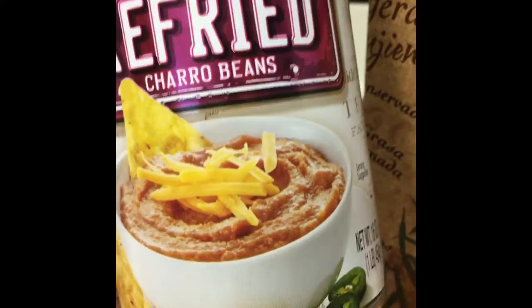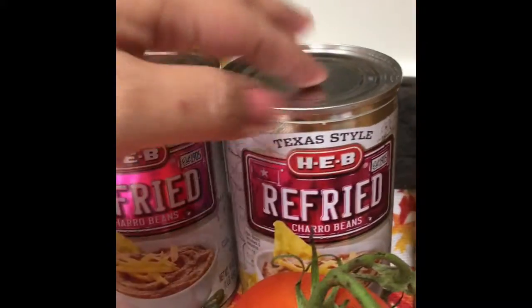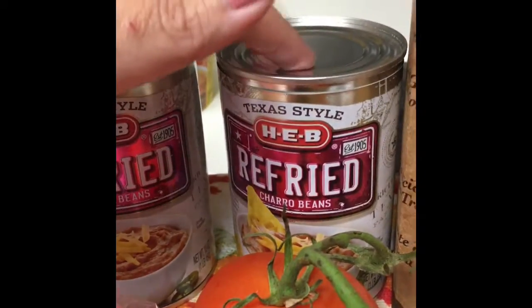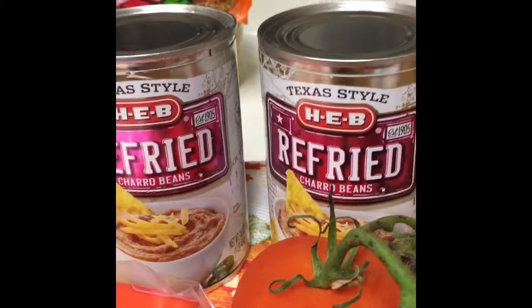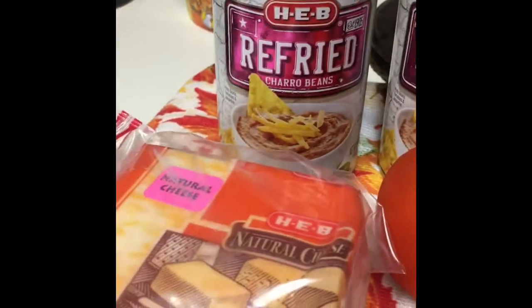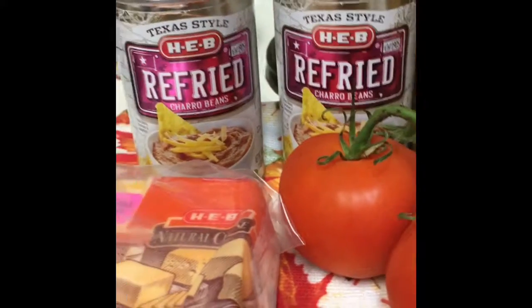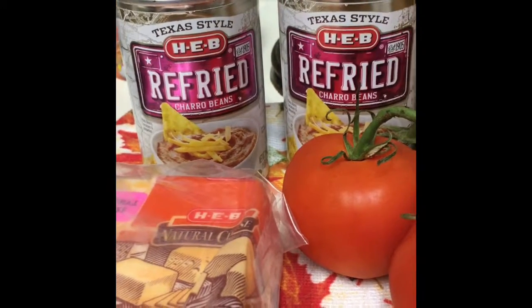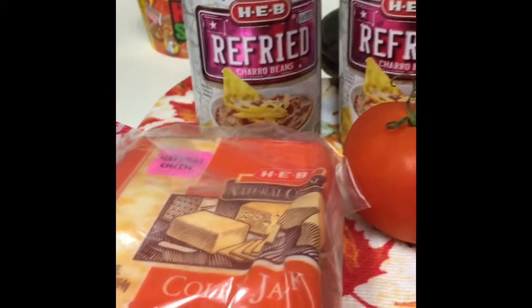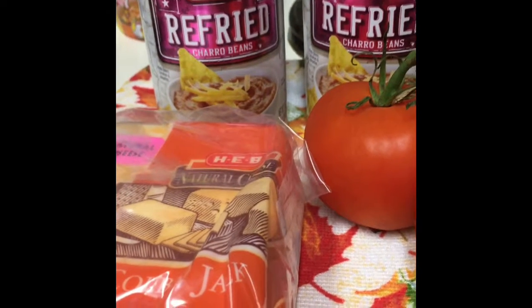As per Rosita Vela, I'm going to use her trick, which is to pierce the bottom and then open the can, and then they slide right out. I'm going to top them with some tomatoes, some cheese, and maybe some sour cream. I'm not going to put any beef or chicken — just bean and cheese chalupas/tostadas. I have some shredded cabbage that I'm going to add instead of lettuce.